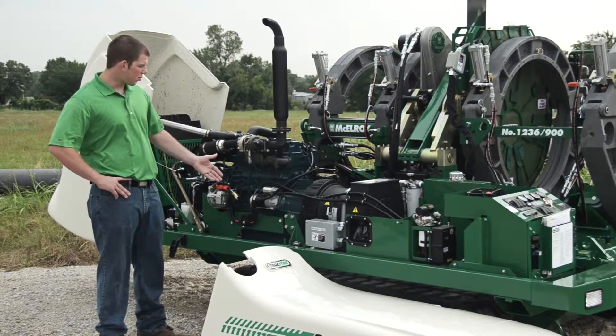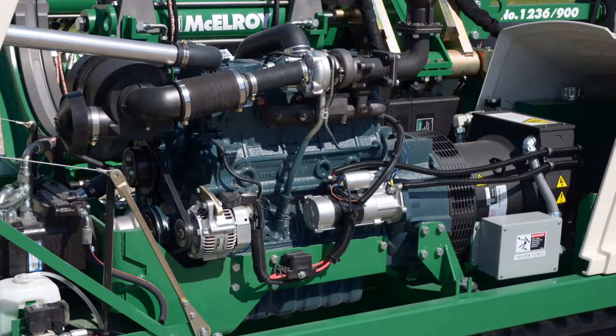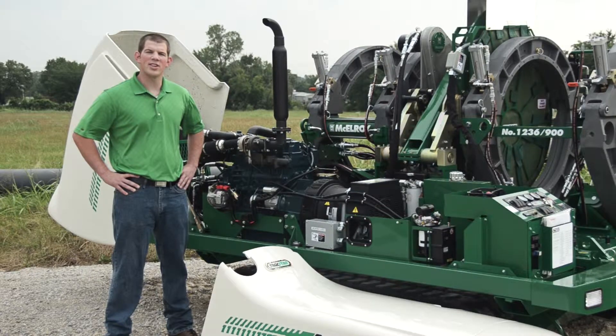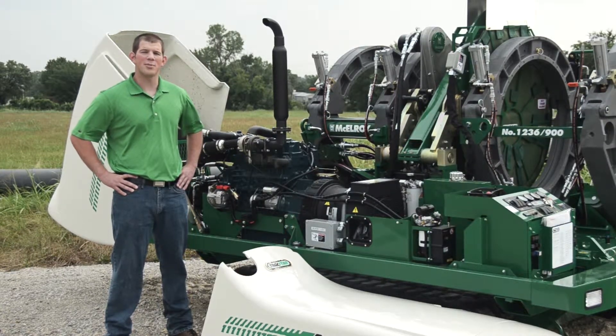The engine also powers the on-board generator. The on-board generator, on all TrackStar machines, is what makes them completely self-contained on the job site. The generator powers the heater so that an external generator isn't necessary, which frees up space on the job site, cuts down on rental costs, as well as reduces overall fuel costs. And as an added safety feature for the operator, the heater is GFCI protected.